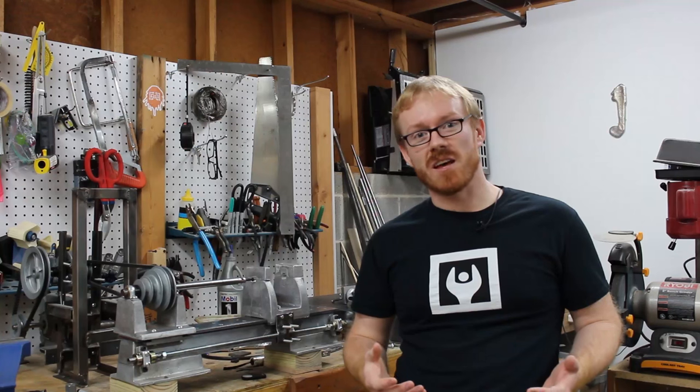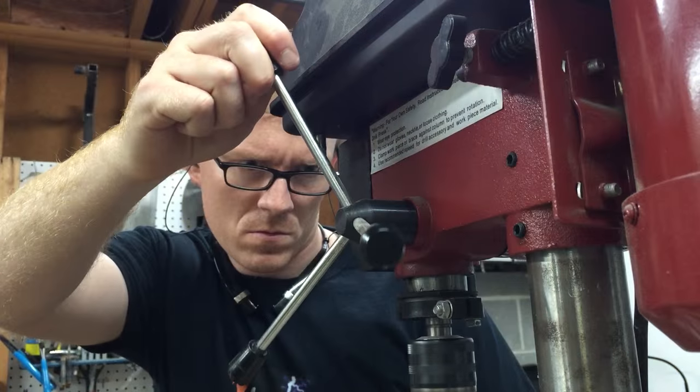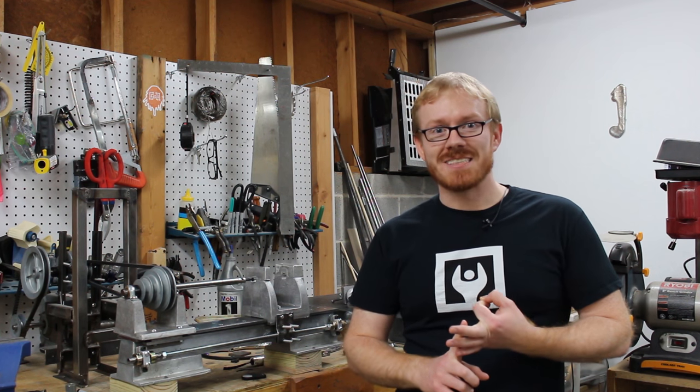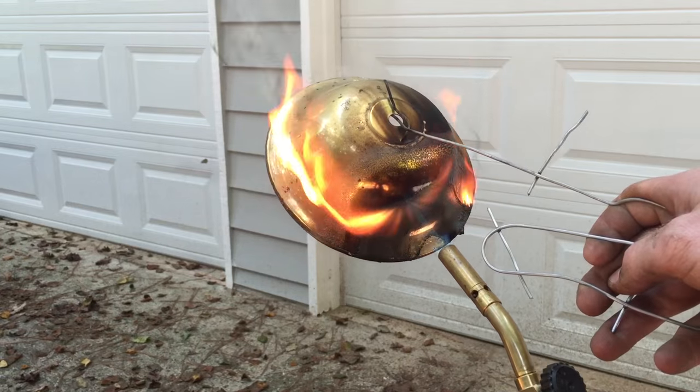I'll also be sharing various other projects just to mix it up — things like woodworking, electricity, other metalworking projects, and fire. Those are some of the things I like.